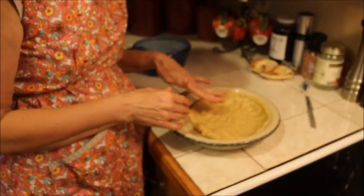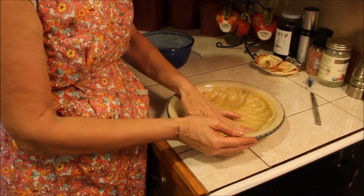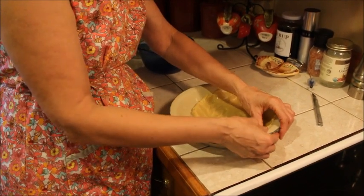We have to bake this crust for 20 minutes at 425 degrees to get it to a near-done stage, and then we'll add our filling mixture — which we will have ready at that time — with our hulls.